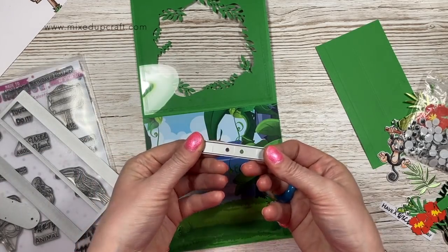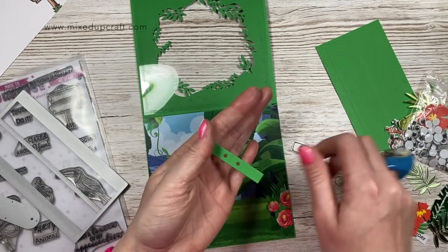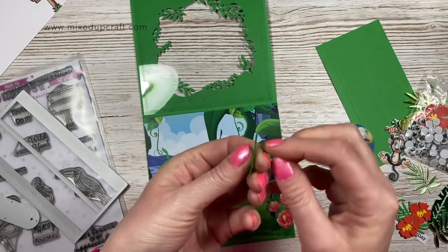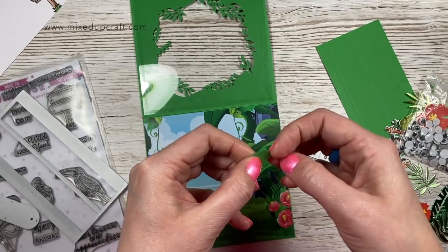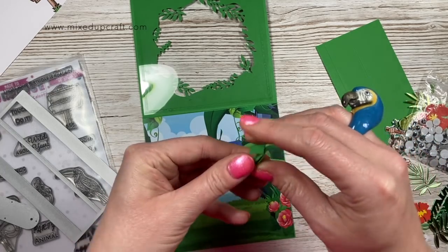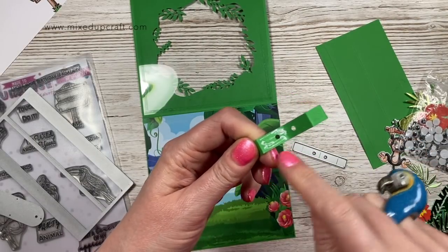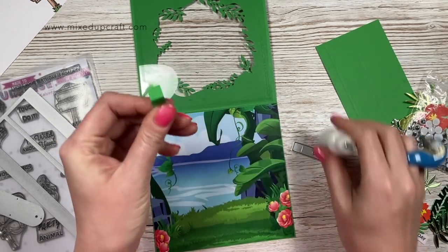Then in the die set you'll get this one here and you just want to die cut one of them. You'll see how that looks - then you've got three lines, you just want to fold it in half on the middle line. You'll see your holes will join up, and then these two lines on either side you want to fold out - just put my nail there and fold it out right on that line. Then you'll have this shape, and you then want to add glue to one of the sides there and then close that up so you've got the wings.